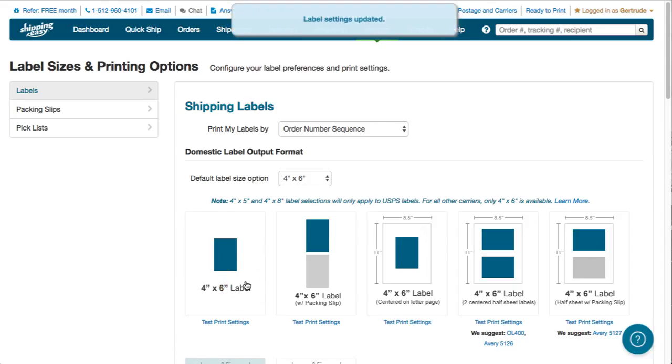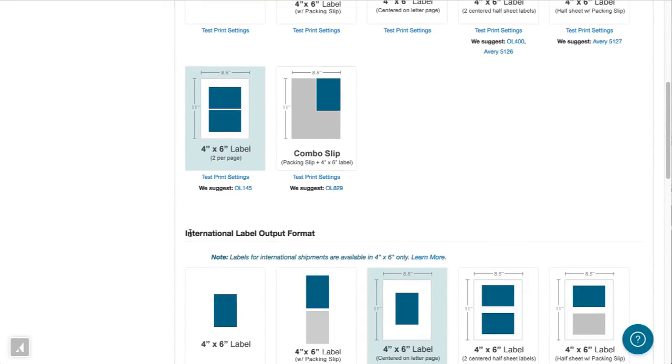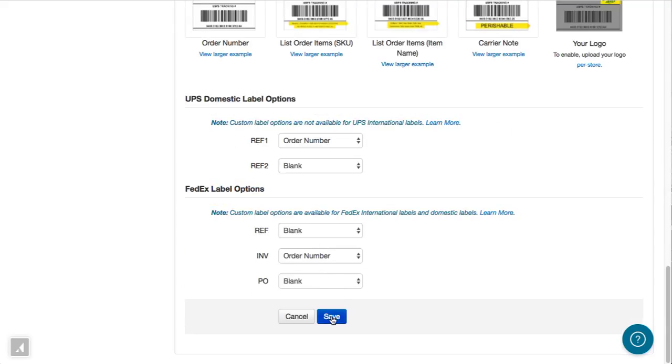Note that you will also need to scroll down and make a selection for international labels as well. Then just scroll to the bottom of the page and click Save. That's the tour of how to configure labels in Shipping Easy.